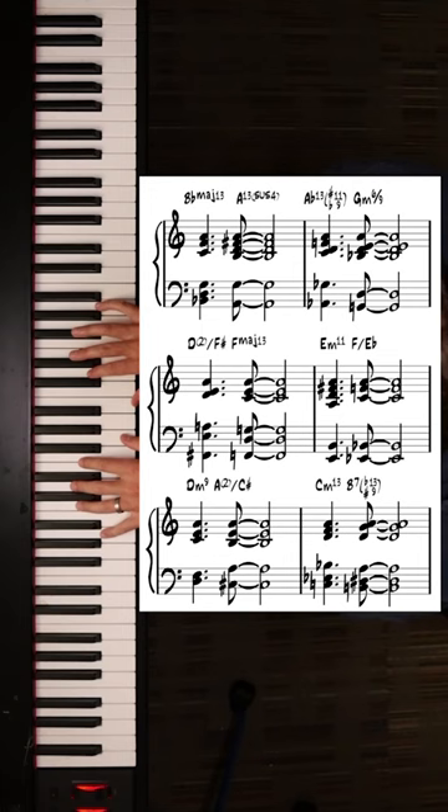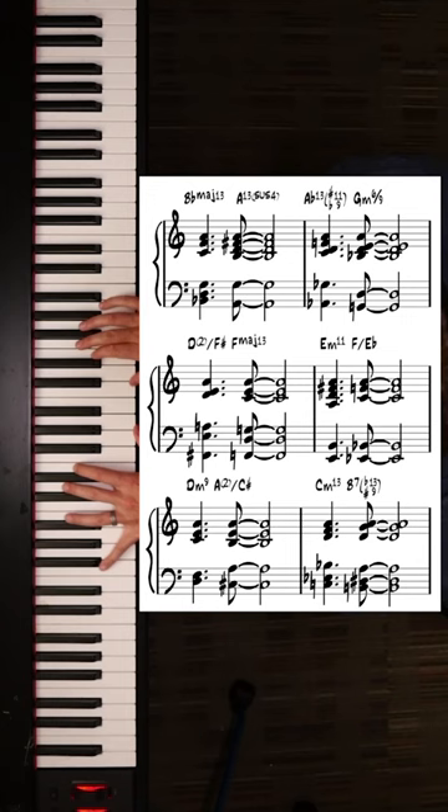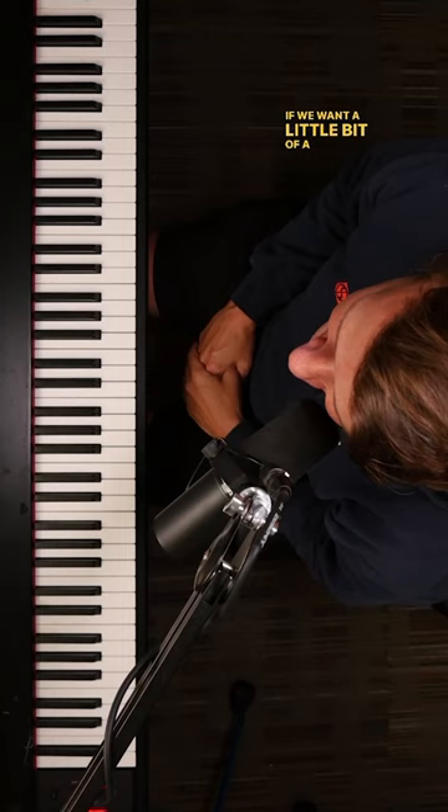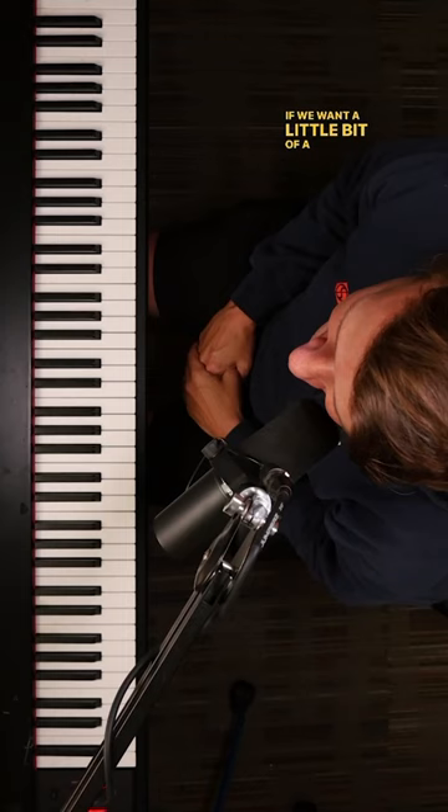Now, the first version: our left hand moves down chromatically, our right hand stays the same. If we want a little bit of a spicier version, our right hand melody now moves up chromatically.